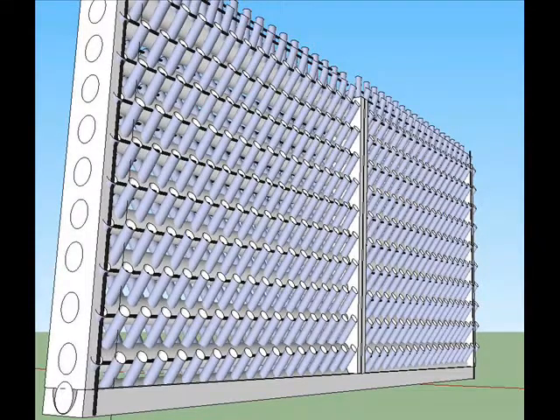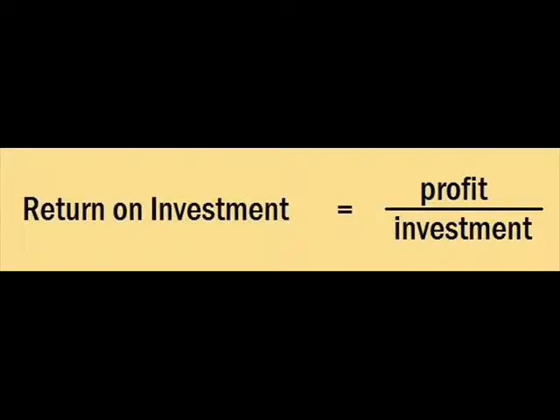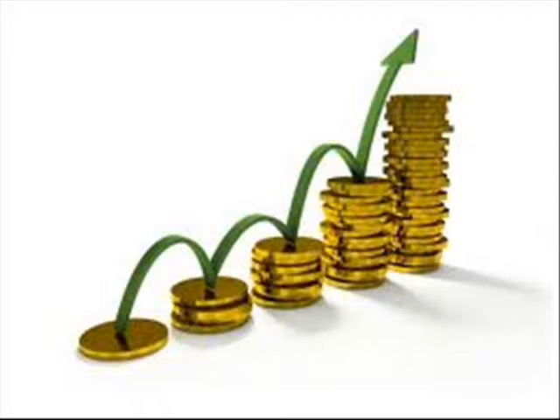Let's look at the formula for calculating return on investment. ROI equals profit divided by investment, and if it's one year you don't have to adjust for time. If you do it in half a year you have to double it to get the annual return. If it takes a quarter of a year then you have to quadruple it because you can do four such investments in a single year.